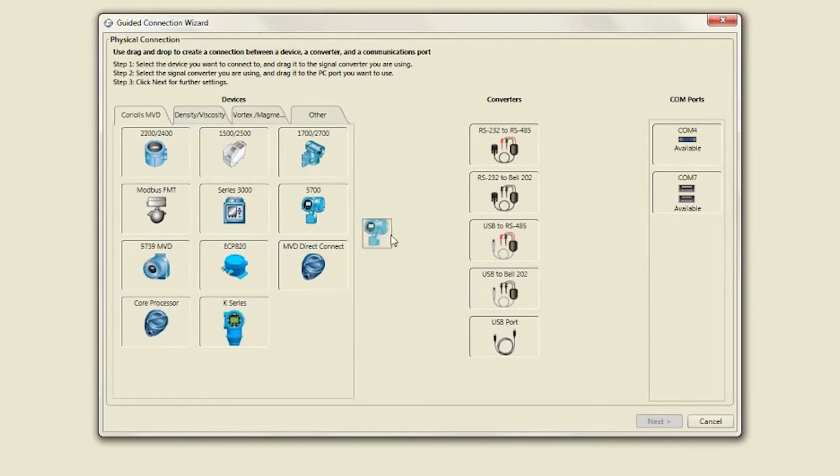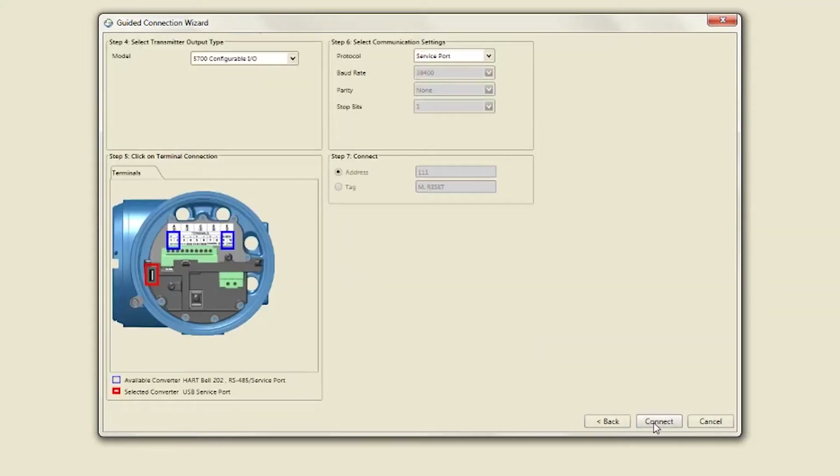Select the device you want to connect to and drag and drop the device to the signal converter you are using. Select the signal converter and drag and drop it to the PC COM port that is available. Click Next for further settings, then click Connect.